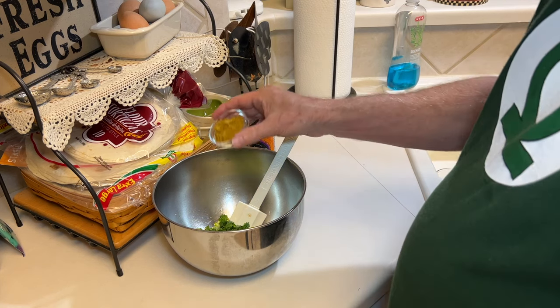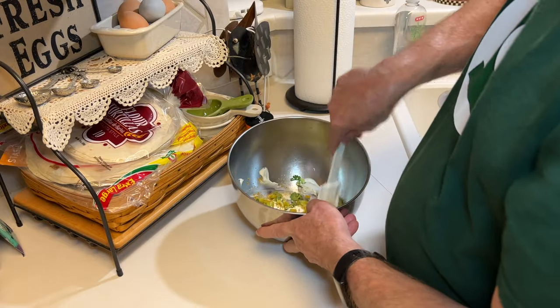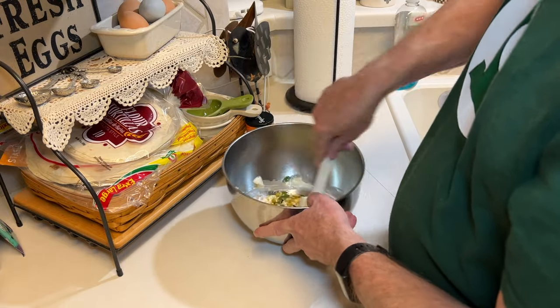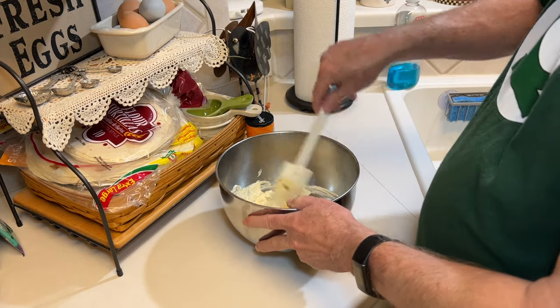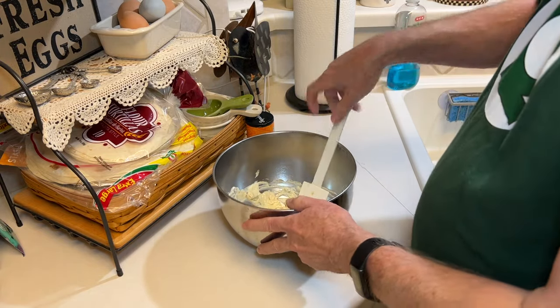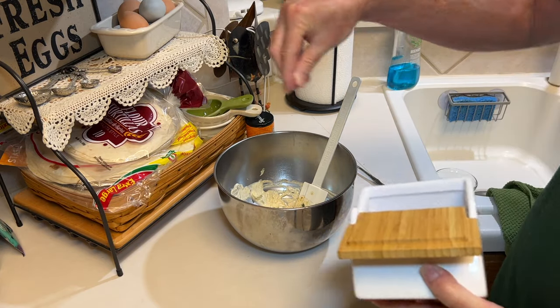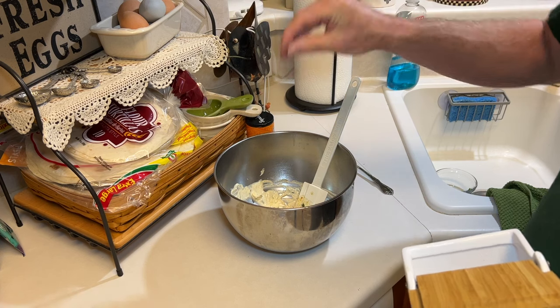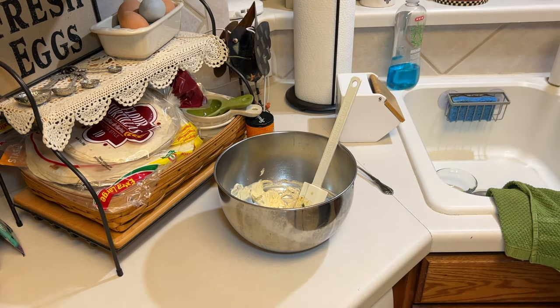A tablespoon of the curry powder. You could add more or less, but I felt that a tablespoon was a good start. And then, of course, salt and pepper to taste. We'll go with that much salt, and a few grinds of black pepper.